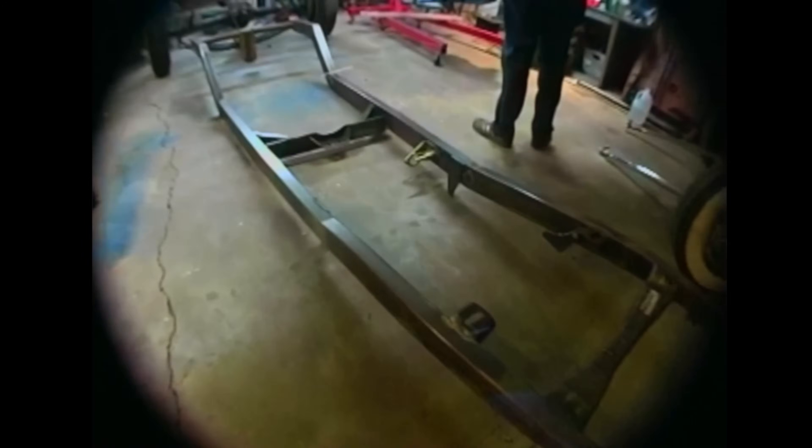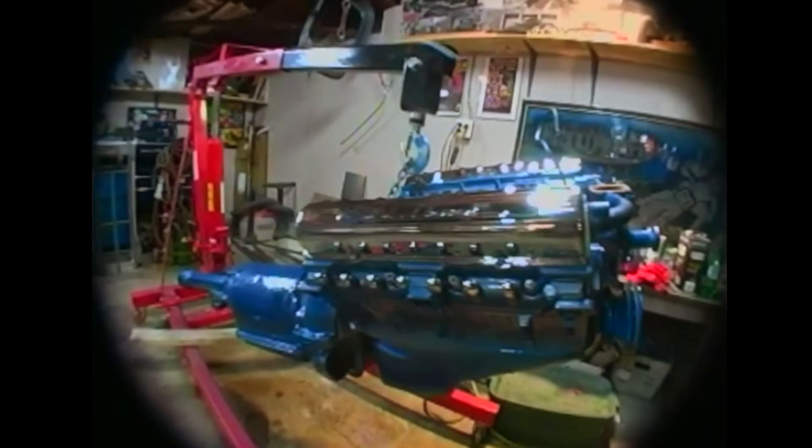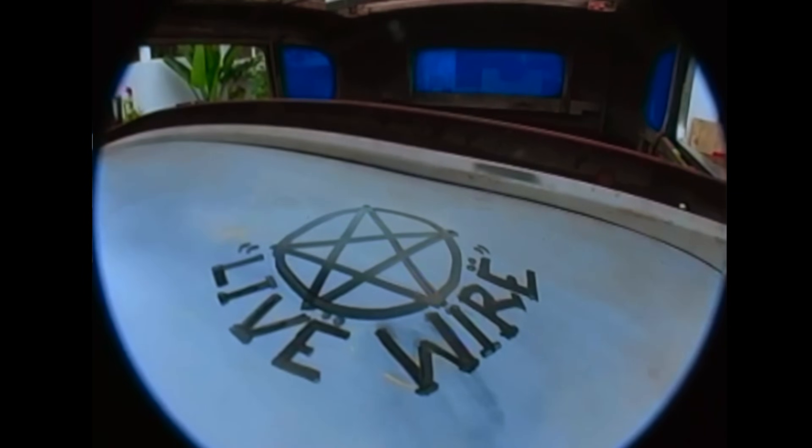So anyway, we got everything all parked — everything finished-welded. The engine is painted blue now, a nice frost. Like those chicks from New Jersey with their frosted hair.